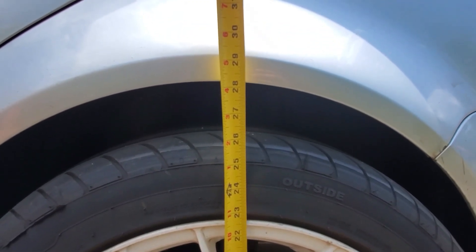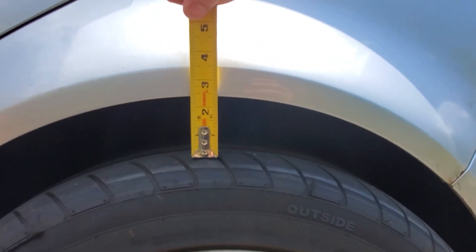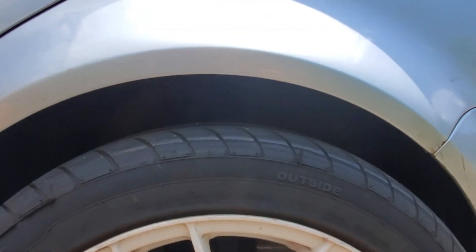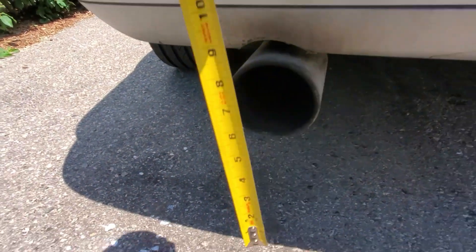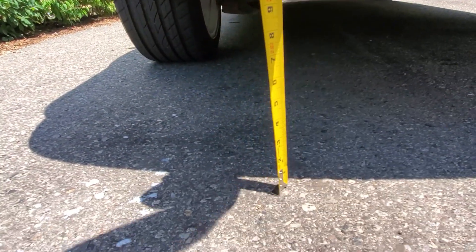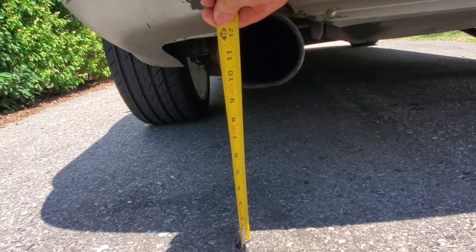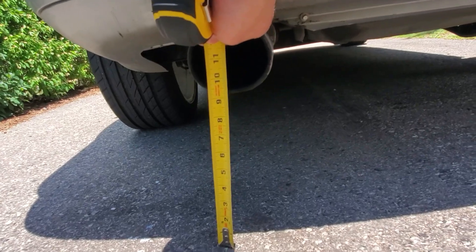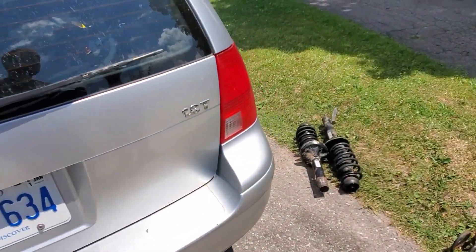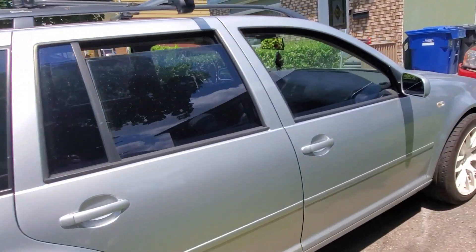Yeah, it's the same — the gap's like two and a half, a little bit more in the rear, but that's because there's nothing back here. It's like nine and a half inches. Roughly. And like you said, the wagon's already a little bit — what is it to the rocker?